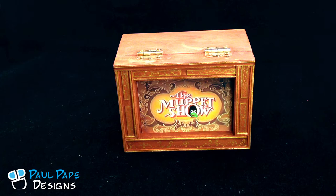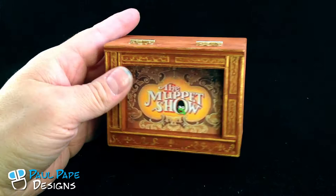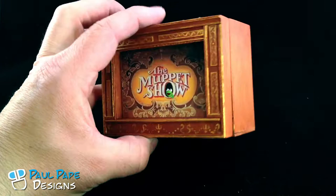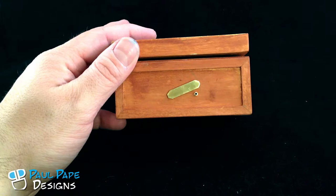This week we have another Muppet Theater ring box. This one here is another Bunsen and Beaker one. As you can see, the theater itself is constructed out of wood with two hinges here on the top. I like to do the Muppet Theater front piece here with a little Kermit sticking out. Kermit is actually a little bit three-dimensional, as you can kind of see when I turn the box.